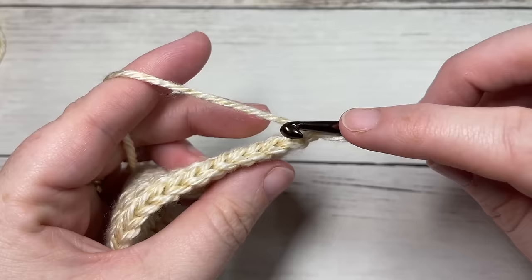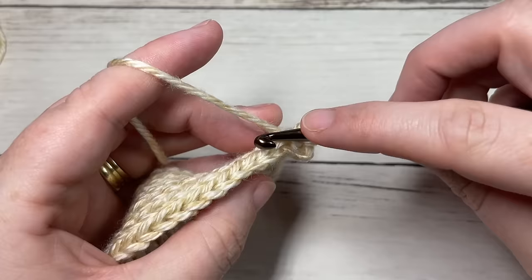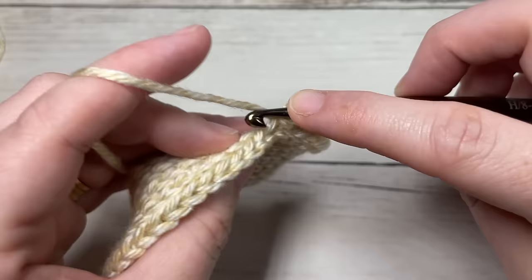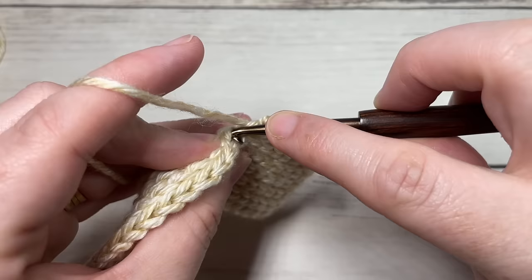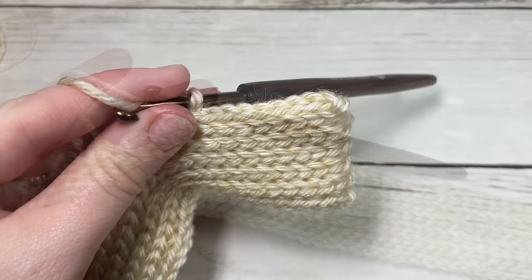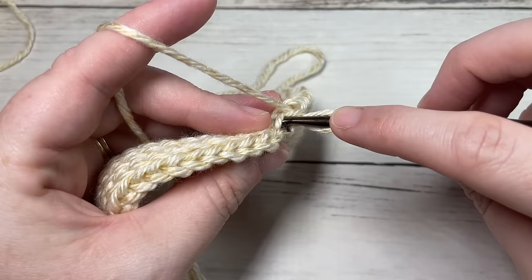For row eleven, slip stitch working in the back loop only of that first stitch and then into each of the next 41 stitches. At the end of this row you'll have a total of 42 slip stitches with two stitches remaining. Chain one and turn your work.